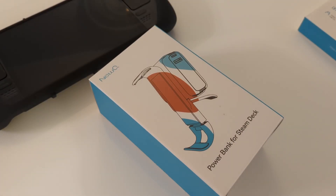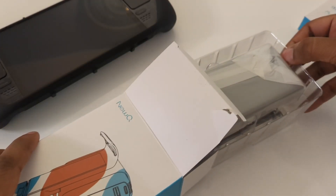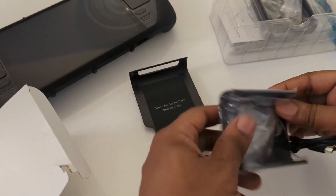BCD here today, and today we are looking at the new Q two-in-one Steam Deck battery bank and stand. The two-in-one refers to its dual functionality — it has a power bank but it also has a built-in stand.